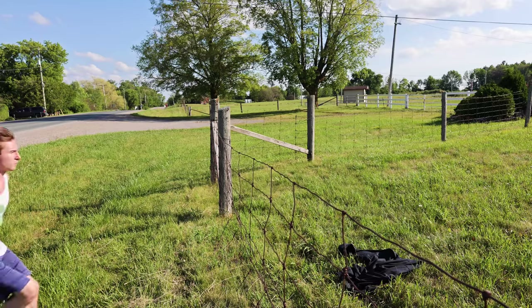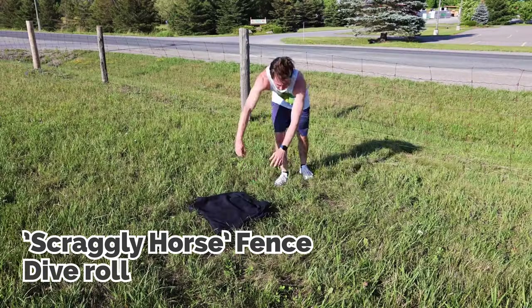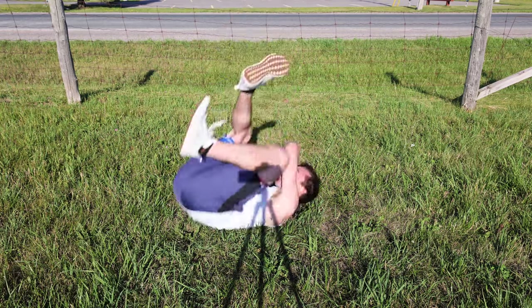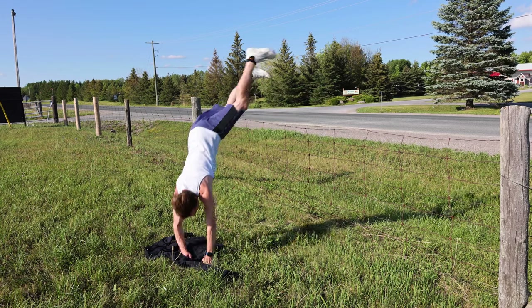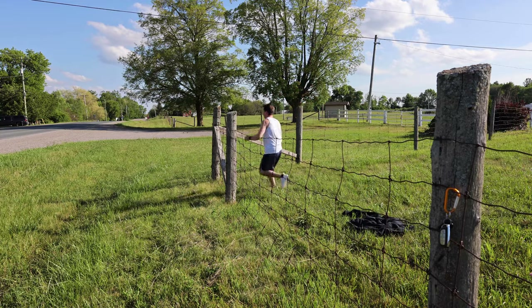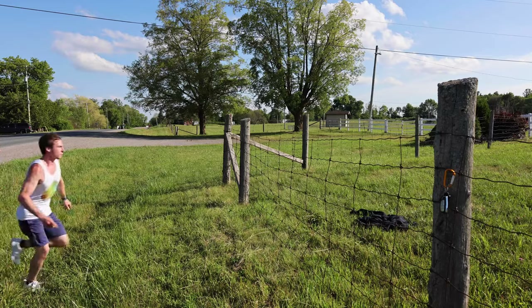We're not actually going to use a vault at all for this type of fence because there's nowhere to place your hands. What we're actually going to do is a dive roll. The prerequisite is the parkour roll — know how to use that before diving into it, literally. It's just a regular parkour roll and you're going to dive into it: jump up and then over, hit your hands first, and then take that roll diagonally across your body. I did go over the parkour roll in my other video, top five parkour moves everybody should know.